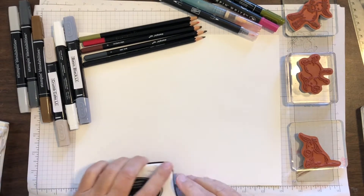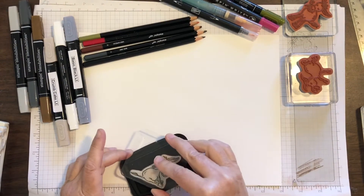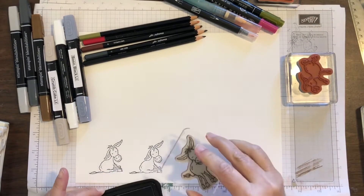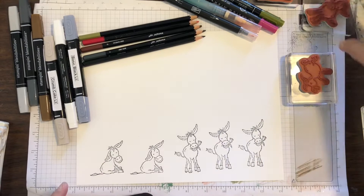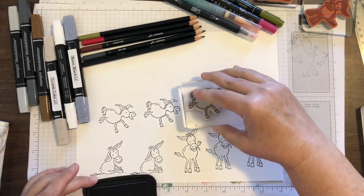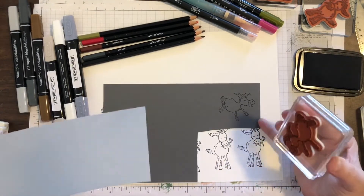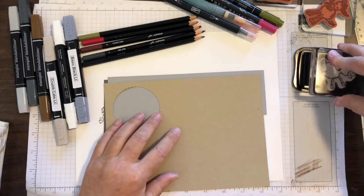So we're going to start out by stamping some donkeys in Basic Black — this is Memento Black. Another thing we can do is stamp our donkey on Basic Gray, here is a Smoky Slate, and we can also go on Crumb Cake.